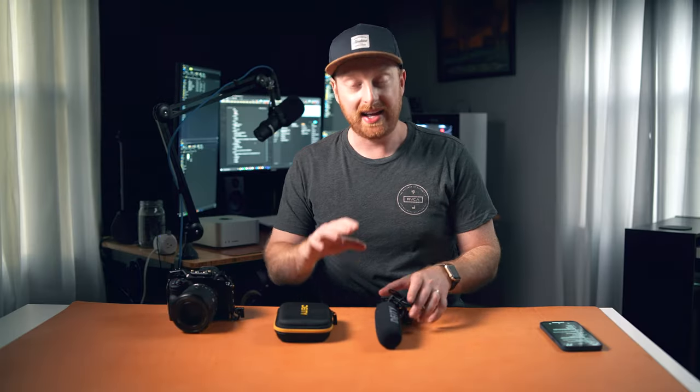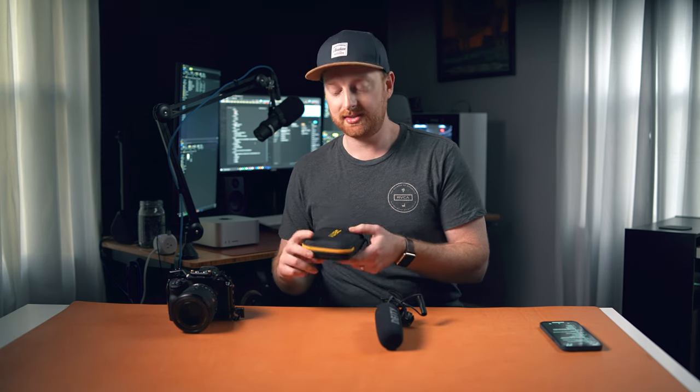My sixth accessory for the Sony A7IV are microphones. The two I've been using lately are the Deity Pocket Wireless — great if someone is a little farther away — and the Deity D3 Pro for closer subjects, which has been my go-to run-and-gun setup. If I have more time to set up, I'll use my Sennheiser MKH416 and Tascam X8. In a pinch, the Deity Pocket Wireless is an awesome quick way to mic someone up. I'll leave a link to my microphones video in the description below.